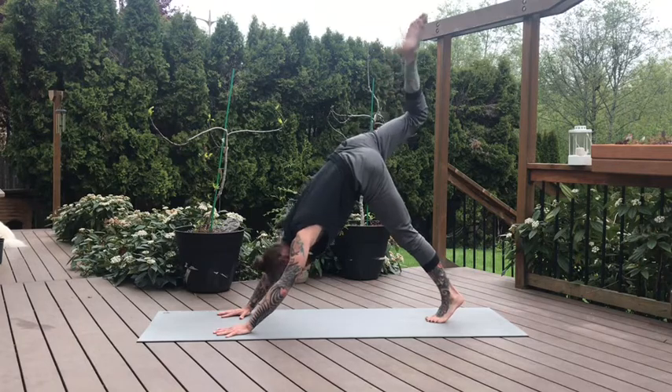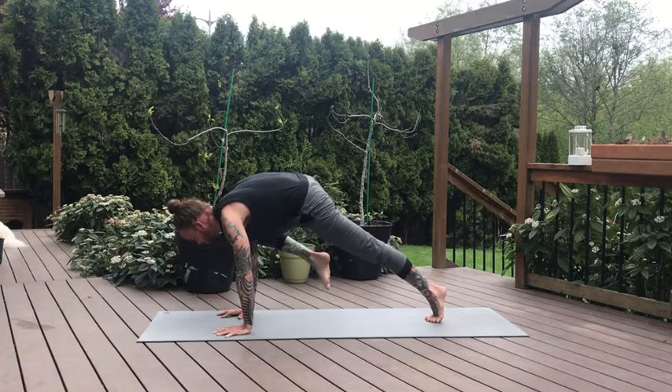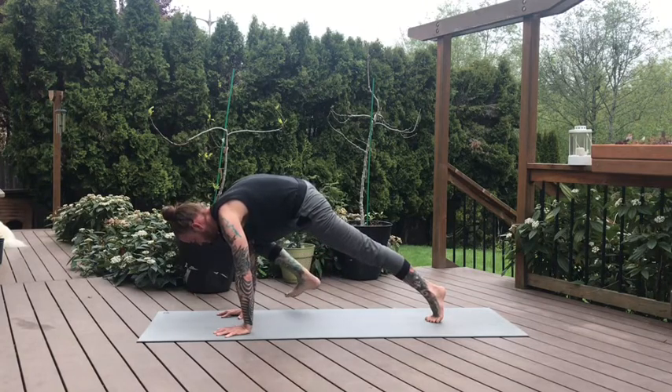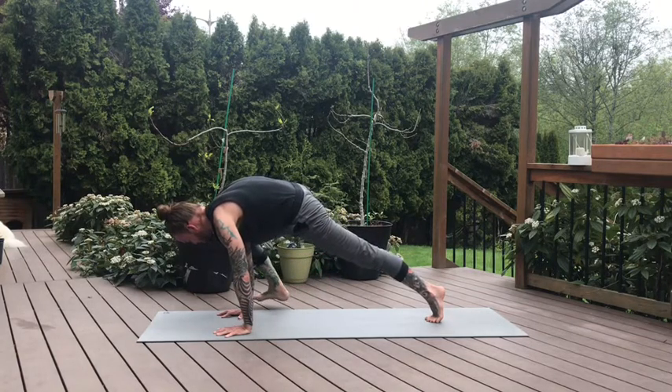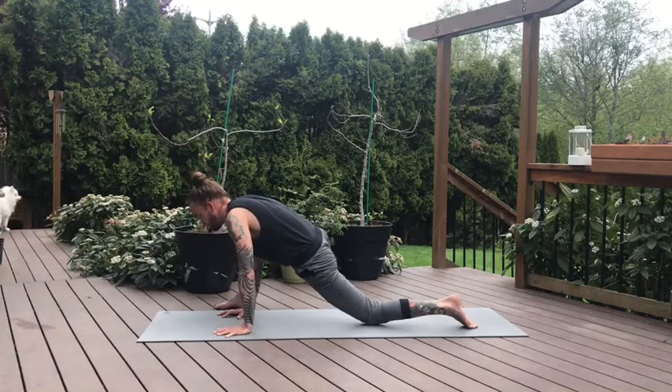Inhale, straighten that right leg. And on the exhale, bring your knee to your right tricep. Hold here, squeeze the fingers, flex the toes. Gently step the right foot outside the right pinky finger and drop down to your left knee, moving into our lizard pose.